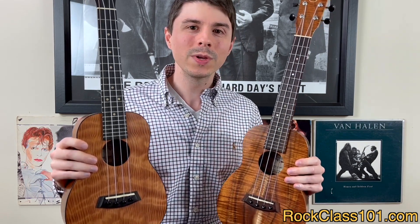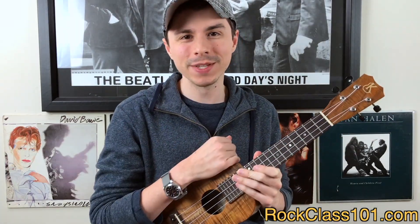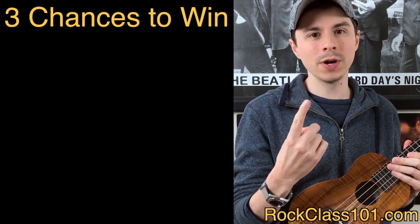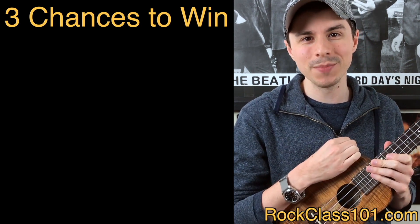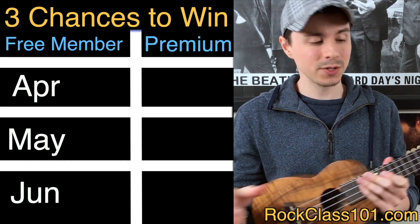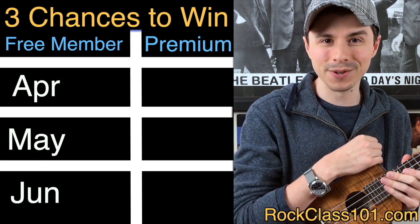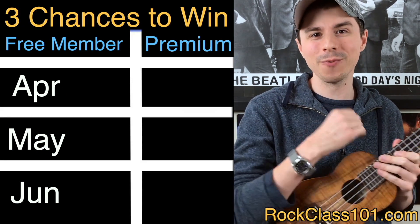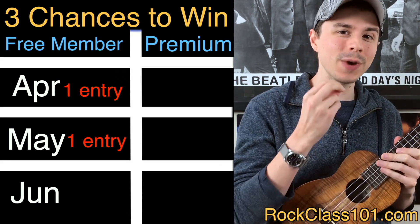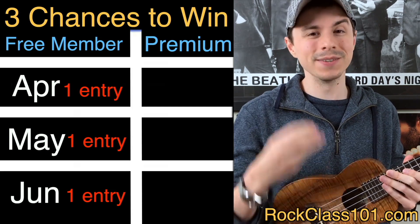Let's talk about how you can win this ukulele. You actually have three chances to win — you must participate in at least one of our three upcoming site member challenges: the April challenge, the May challenge, and the June challenge. Participating in one gets you one entry. Participate in April and May and you get two entries. Participate in all three — April, May, and June — and you get three entries.